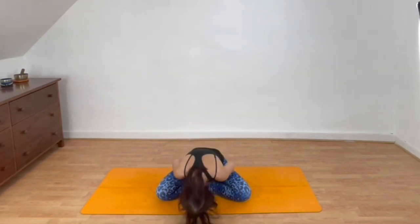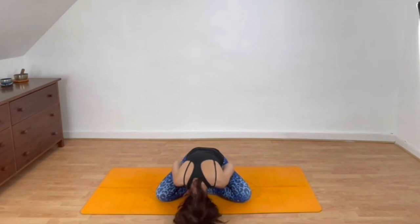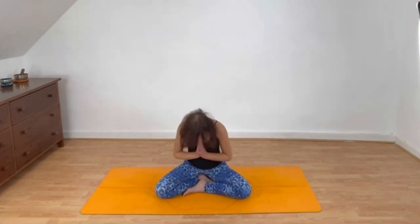And then let's draw the hands into Anjali Mudra. Namaste. Thank you.